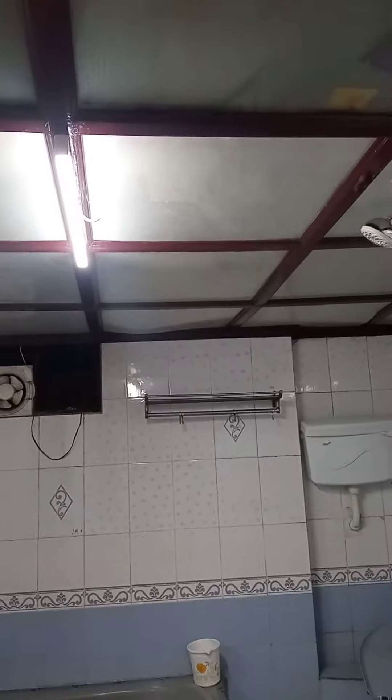Hello guys, today we will talk about glass ceiling. This is a wooden frame and this is glass — it's not toughened glass, it's a simple plain glass. So why do we do it in a glass frame?